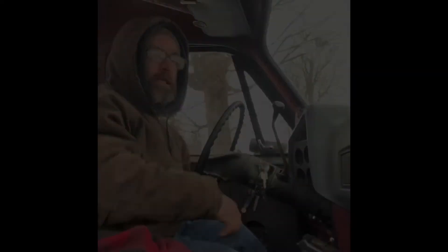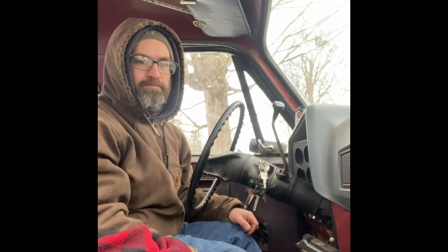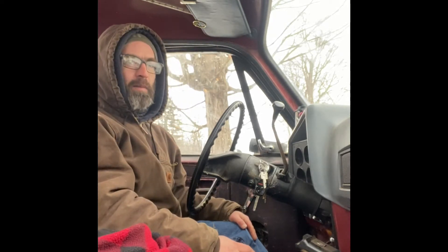Let's get her started. We're in the truck — I cut out the part where I climbed in, it's embarrassing. I don't want anybody to see that. So, some people forget what it's like to start a carbureted vehicle. I know I had forgotten when I bought this truck.